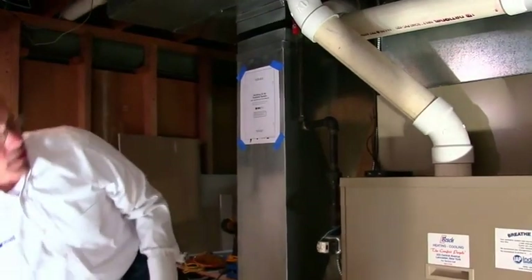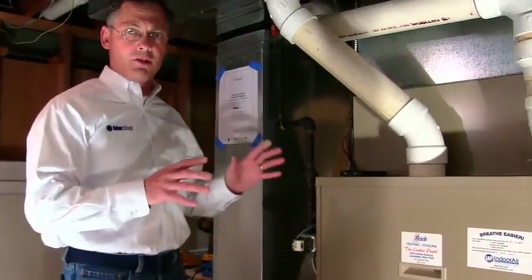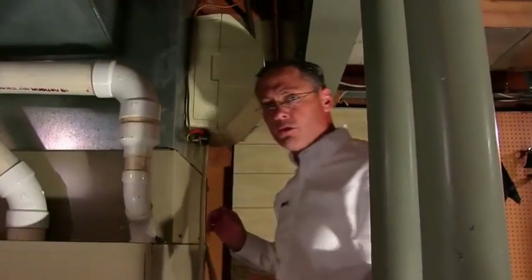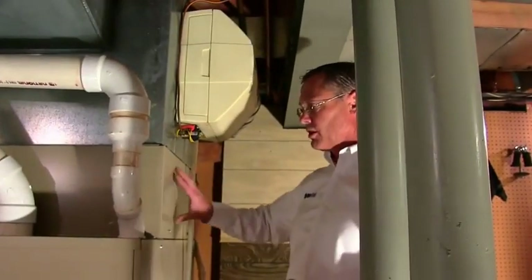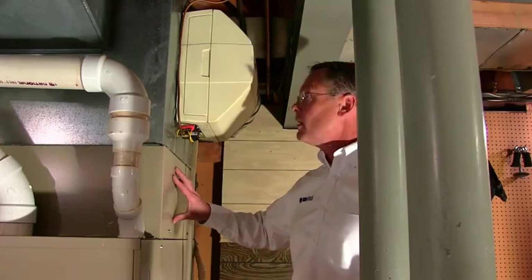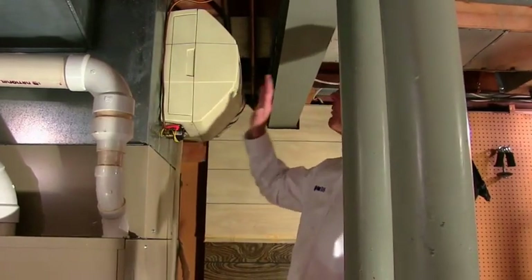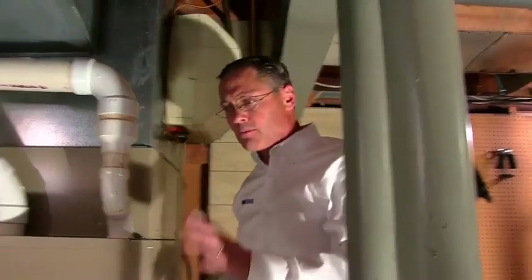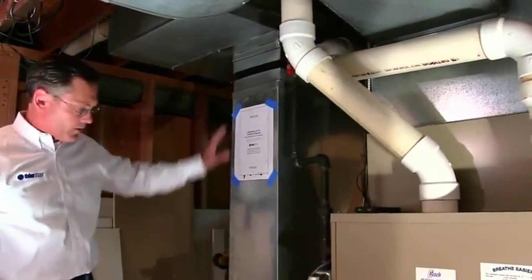I'm going to show you quickly how we determine where we're going to put the unit. On a typical installation, what we prefer to do is put it right above the air conditioning coil, which is here, and we put it right into the main trunk line. But because there's a humidifier already installed, we're going to go to our second option, our plan B, which is on the return air vent.